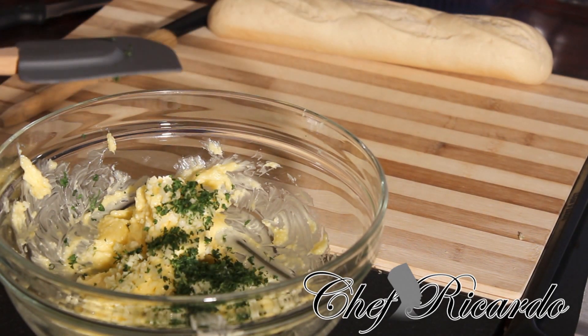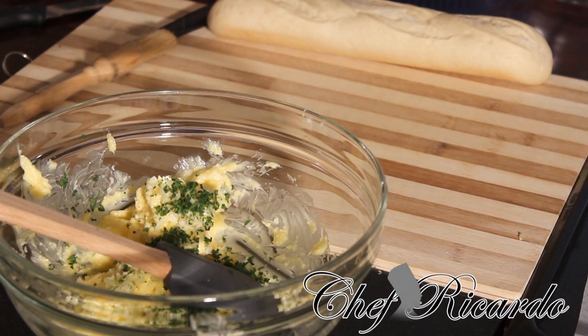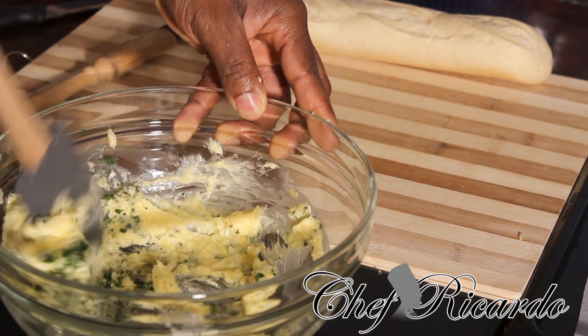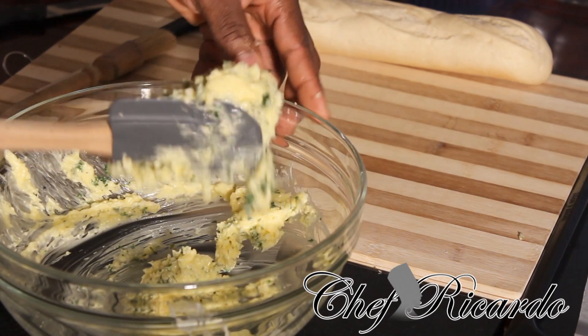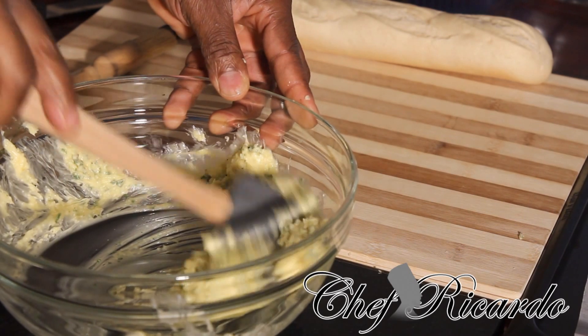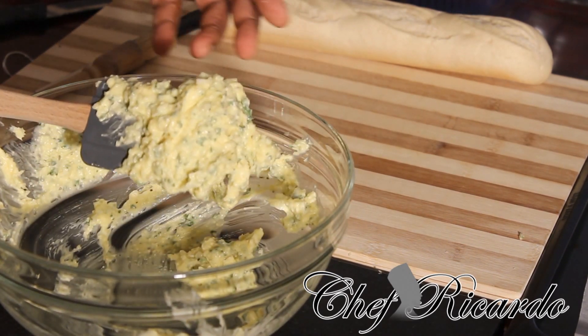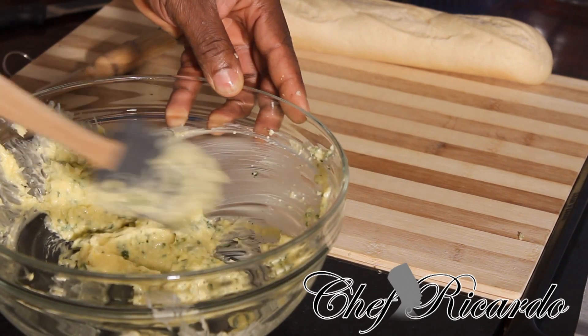Just a little pinch of parsley, not too much. Then I'm going to put a little pinch of pepper inside of it also — not too much pepper neither. Then give it a little rub. If you've got a spoon you can use a spoon, or you can use a pastry spoon. I'm using a pastry spoon at the moment. As you can see the garlic bread looks really beautiful with the parsley inside of it.